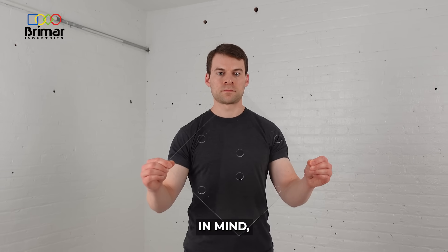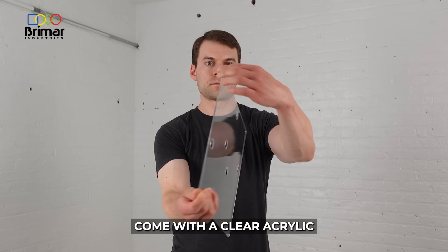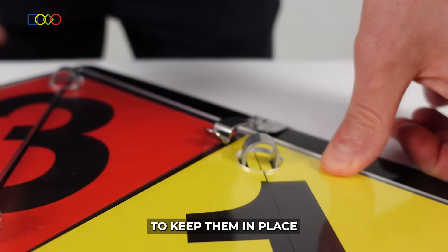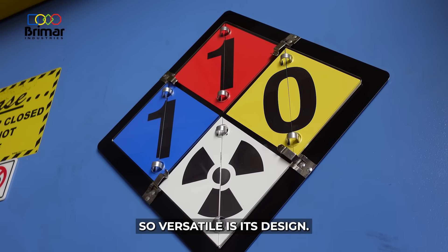Engineered with durability in mind, these signs come with a clear acrylic protective shield, secured with four heavy-duty hinges to keep them in place and protect them from damage.